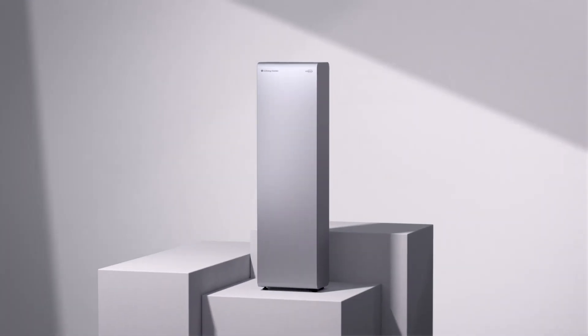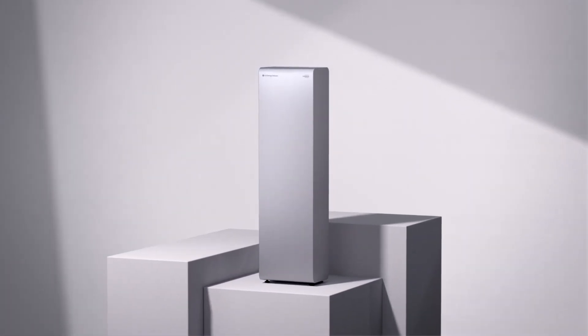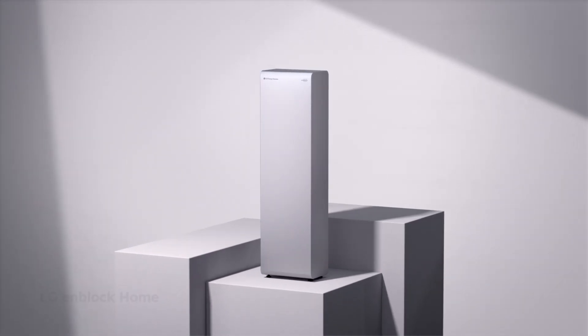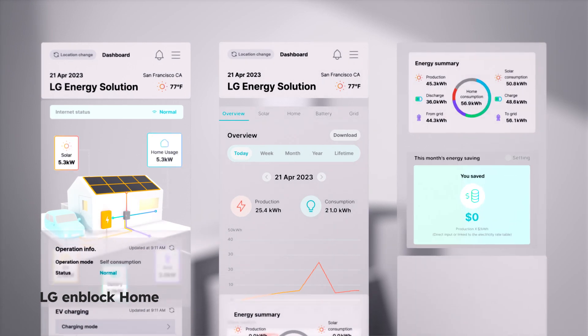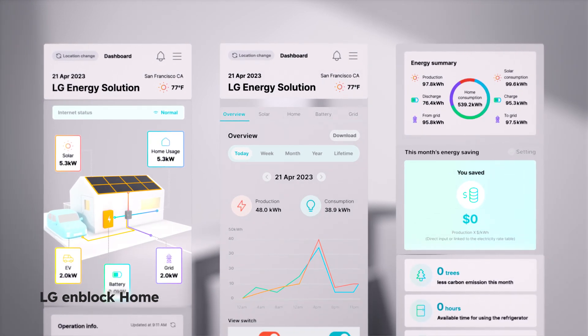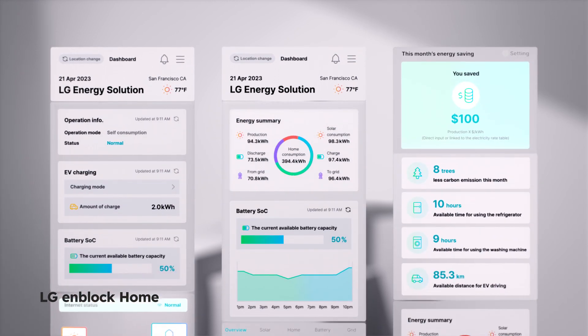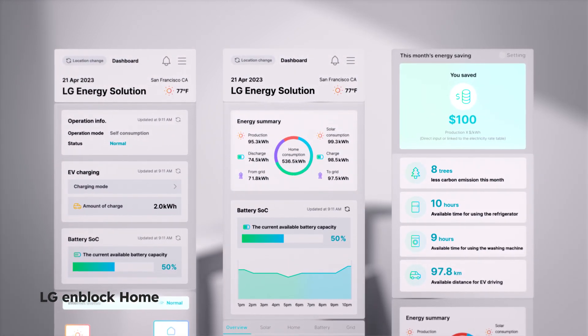EnBlock E ensures a seamless experience from installation to operation. You can check your energy consumption and solar production in real time on the app. One glance tells you how much energy you've used and how much money you've saved.